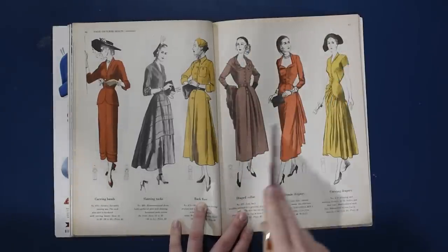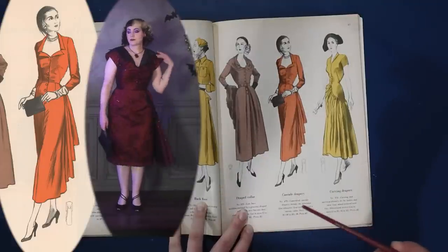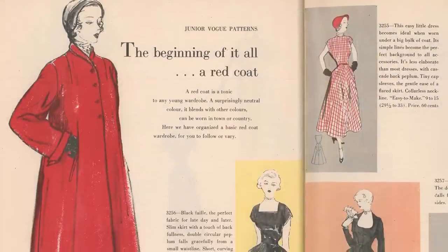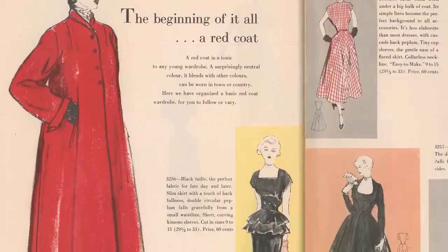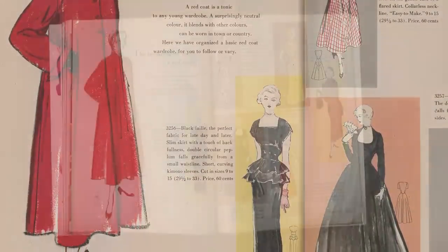I think my favorite is probably this dress, which kind of looks like my spiderweb dress that I made — imagine it with a black over layer. The beginning of a wardrobe: a red coat. A red coat is a tonic to any young wardrobe, a surprisingly neutral color that blends with others and can be worn in town or country. Here we have organized a basic red coat wardrobe for you to follow or vary. We have our red swing coat with a shoulder dart. Swings from the rest.